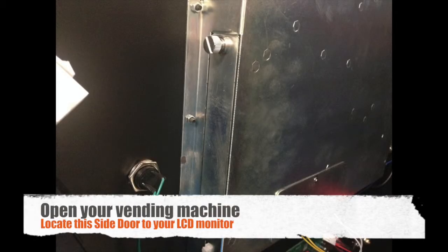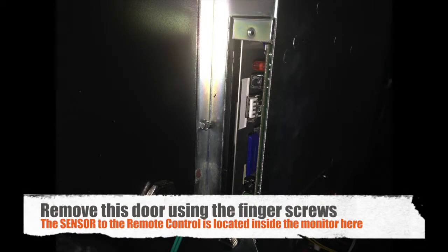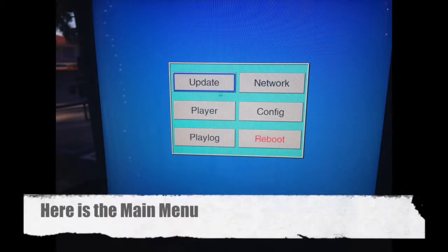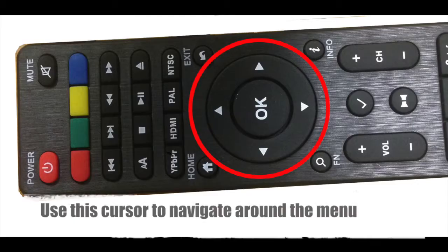Open up your machine and remove the side door plate on the side of the LCD monitor. The remote control sensor is located inside the monitor. Click any of the colored buttons and the menu will appear on your machine. Use the cursor to navigate around the menu.